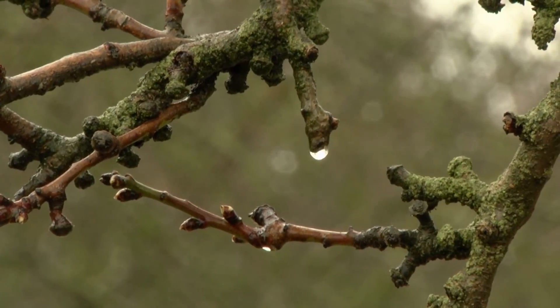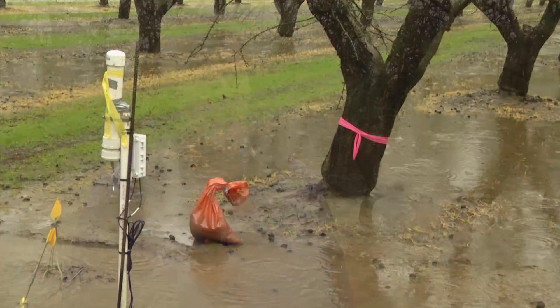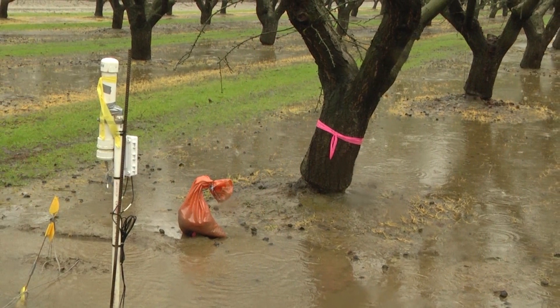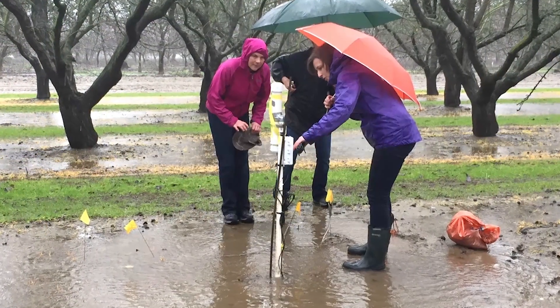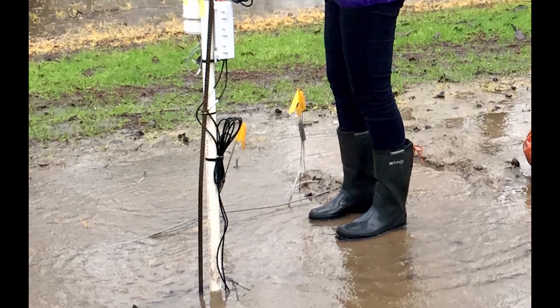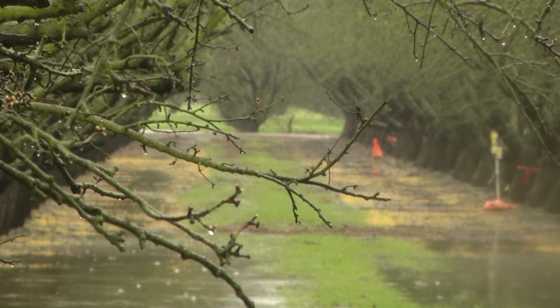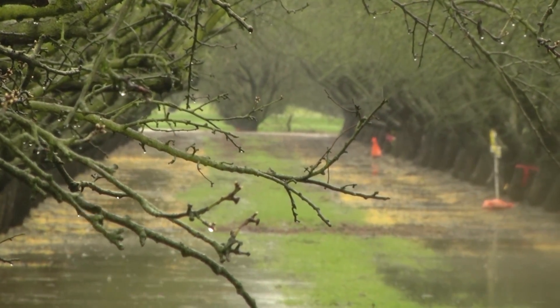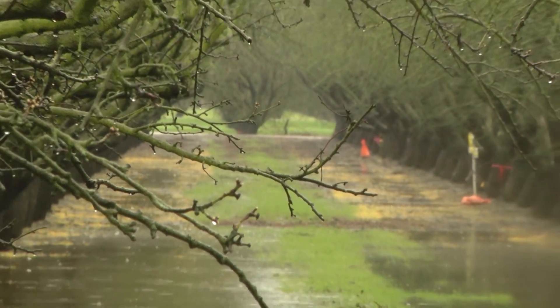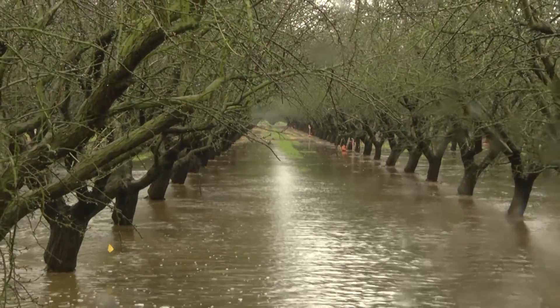We'll be looking at a lot of things to monitor tree health, tree flowering, and response this summer. My colleague Professor Ken Shackle from the Department of Plant Sciences and Professor Astrid Folder, also from the Department of Plant Sciences, are conducting plant measurements. Astrid is looking at root health — she has installed special plexiglass tubes in the soil that allow us to take pictures of roots growing in the soil, which we can analyze to see whether there is no root growth or good root growth as indicators of whether the tree is suffering or under stress.